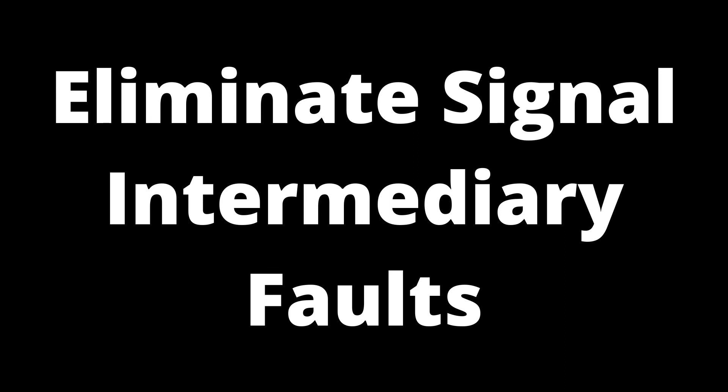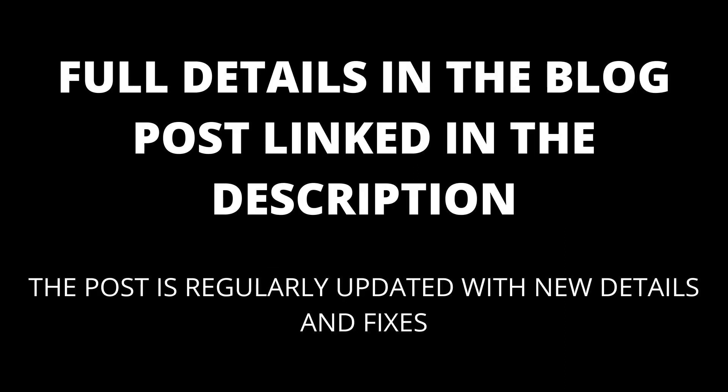If the source device uses an intermediary, relay, or audio transmitter/receiver, check that this is not the fault. Connect the source device to the display device using one hardwire HDMI cable. If the disconnection stops, then the intermediary is the problem. Check the settings on the intermediary or replace it if it is faulty.